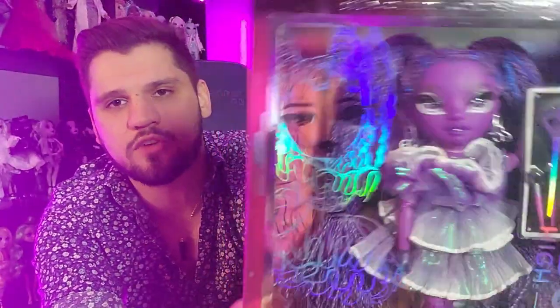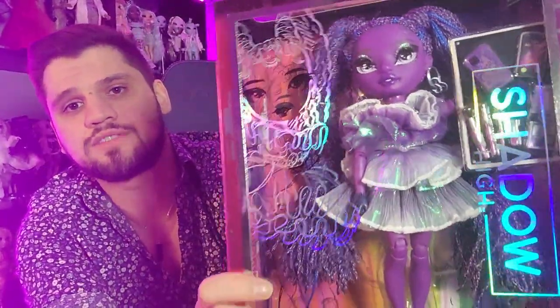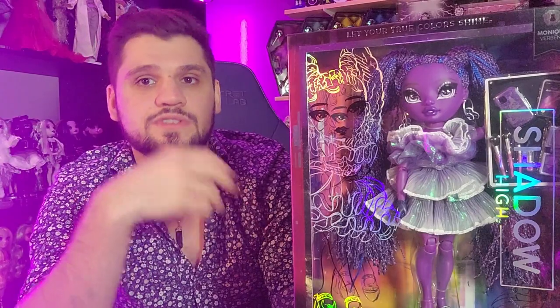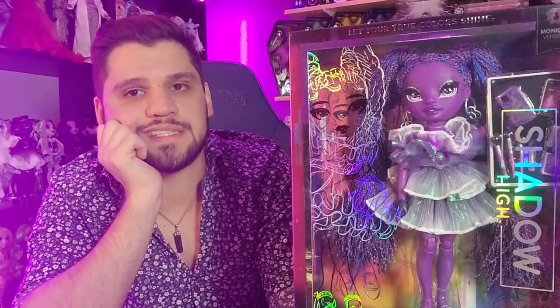Anyway, she is from Shadow High Series 2. She's one of the new Shadow High girls, one of the ones I feel like was really highly anticipated because she has this beautiful deep purple skin tone. When doll companies do fantasy skin tones they usually do really light pastel skin tones, so it's really nice to see a really deep purple fantasy skin tone. It's really beautiful.